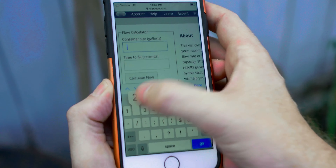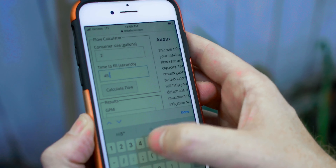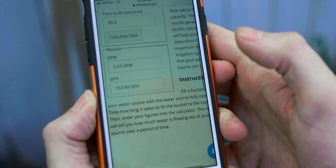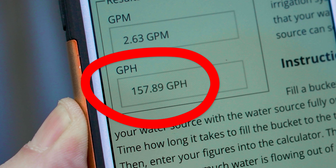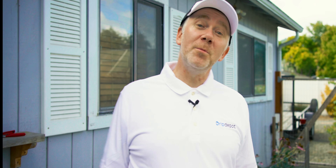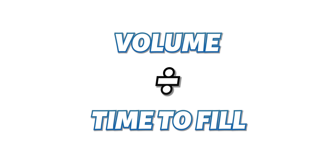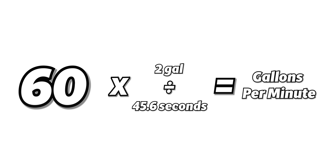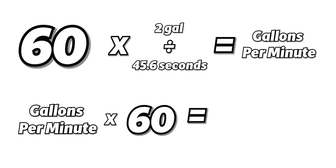Our container size was two gallons and the time to fill was 45.6 seconds, giving us a result of 157.89 gallons per hour. To do the math yourself, divide the volume of the container by the time it took to fill it — in our case, two gallons over 45.6 seconds. Multiply that result by 60 to get gallons per minute, then multiply by another 60 to get gallons per hour.